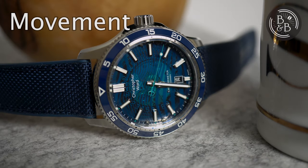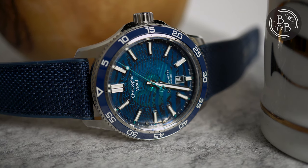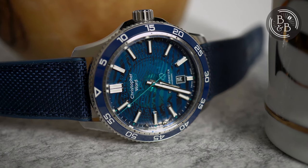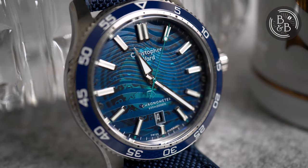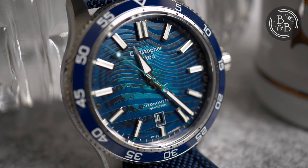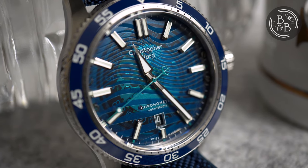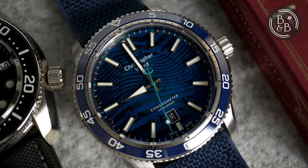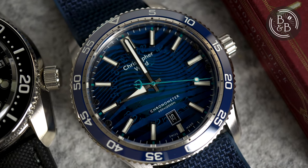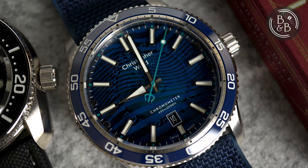The watch uses a COSC-certified Sellita SW200-1 movement. We're all familiar with the Sellita 200 by now, and I think it's a reasonable choice for this price range. The chronometer certification is a value add to me, and is a commitment to much tighter bounds on accuracy. COSC-certified Sellita SW200-1 movements are also spec'd better than the standard grade Sellita movements, so I always recommend people pay the extra for these movements if that's an option.